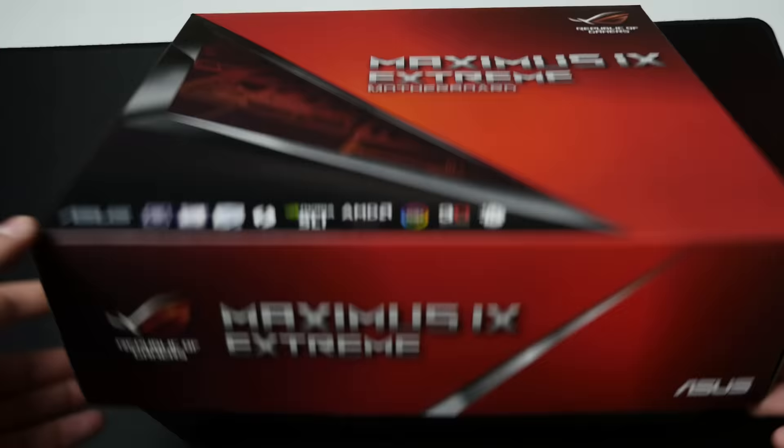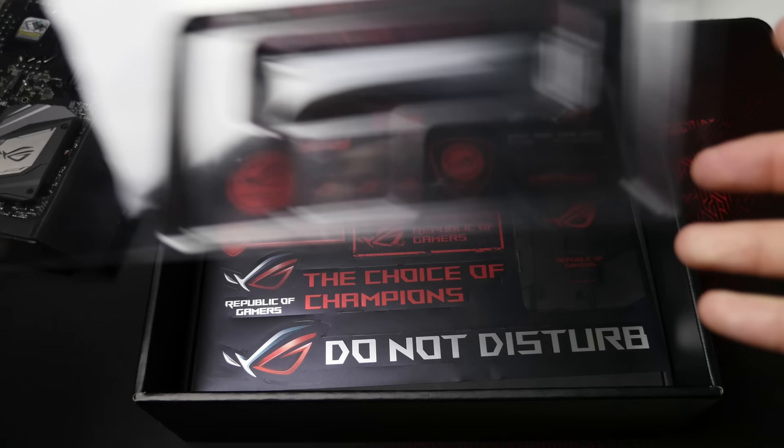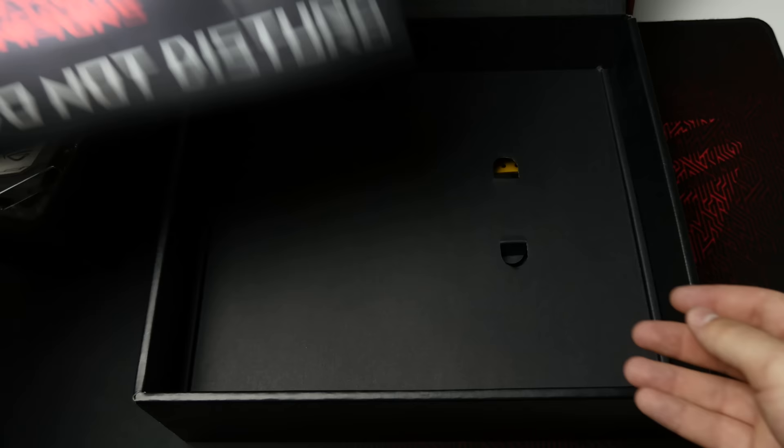Alright guys, first things first, let's see what comes included in the box. As soon as you open it up, the motherboard will be right there. I'll take this out, put it aside, and we'll check it out later in the video. The first thing I want to look at is all of the accessories that actually come included. The first thing you will see here is a sheet of stickers. Asus includes these with all the other ROG Z270 motherboards, so that's a pretty cool thing.